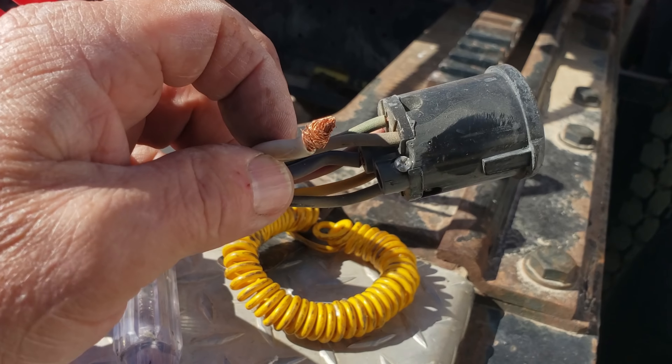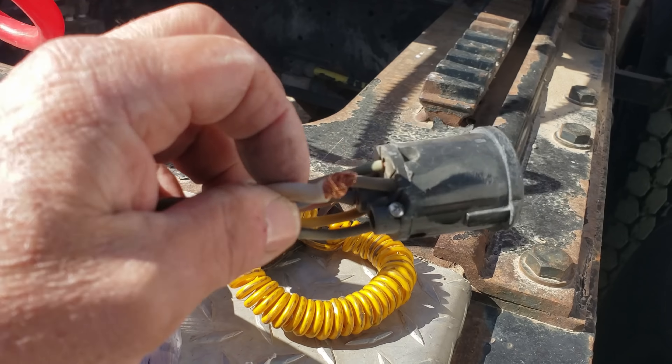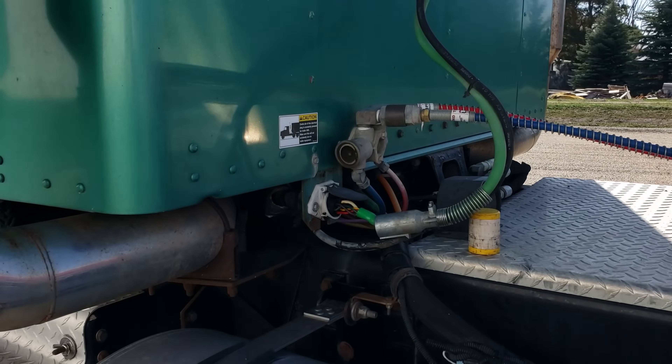Problem solved. It was just the ground on that one connector, which explains why you'd have turn signals and brake lights for a minute and then you wouldn't — because it had to get its ground through the fifth wheel and all the mechanisms. So I can put this back together now.